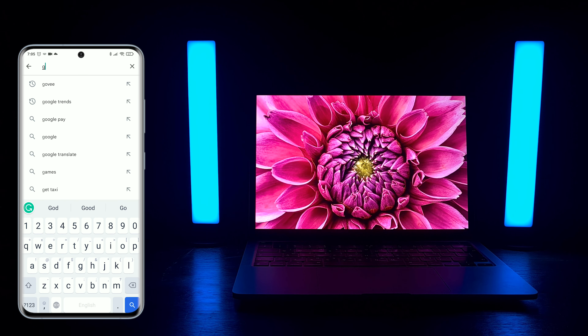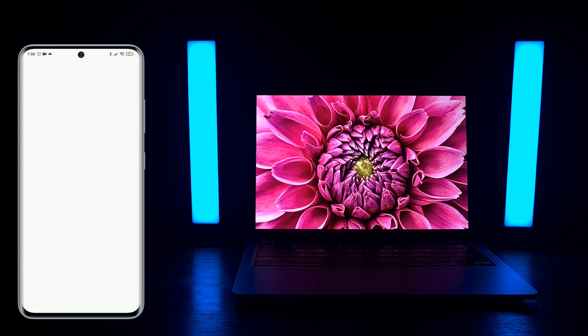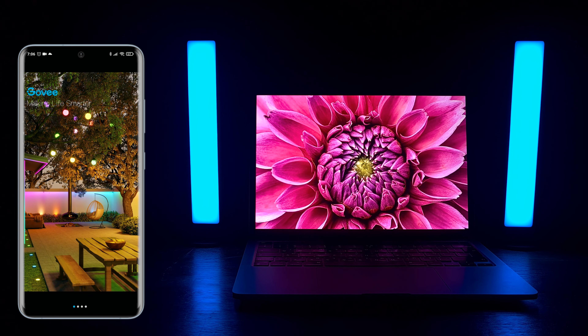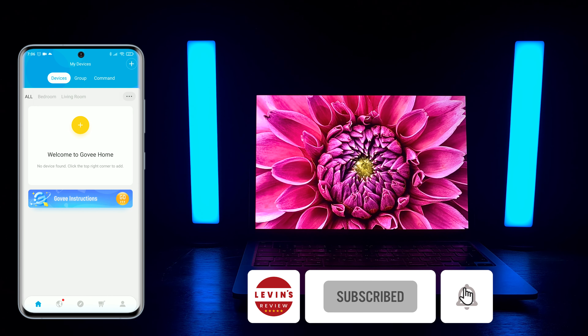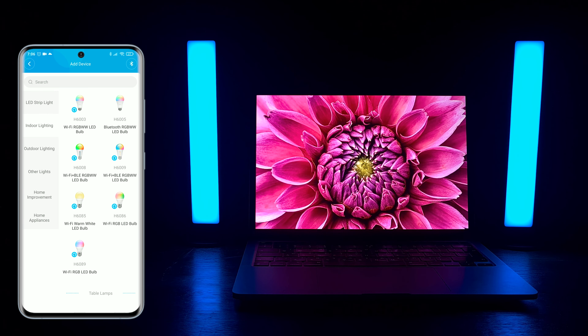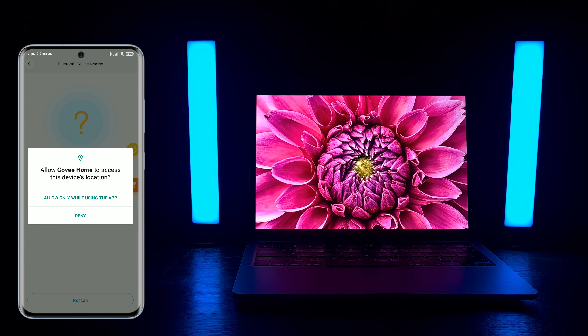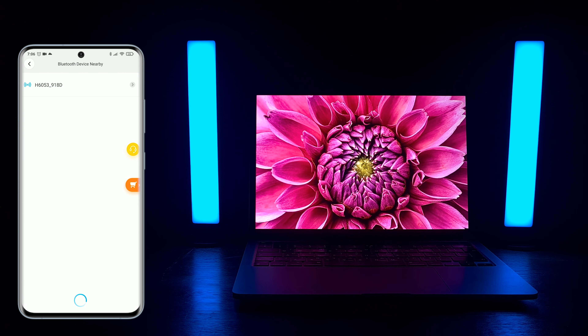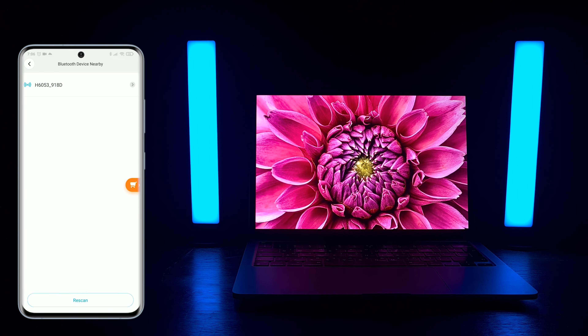Open the App Store or Play Store, search for the Govee app, and install it. Now open the app, accept the policy agreement, and press the plus button to add a device. Go to indoor lighting and choose the model you have. Provide the Govee app with the permissions it asks for, then press on the Bluetooth connection of the light bar to start the pairing process.